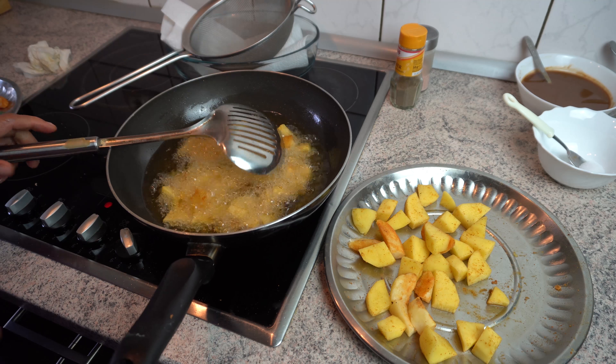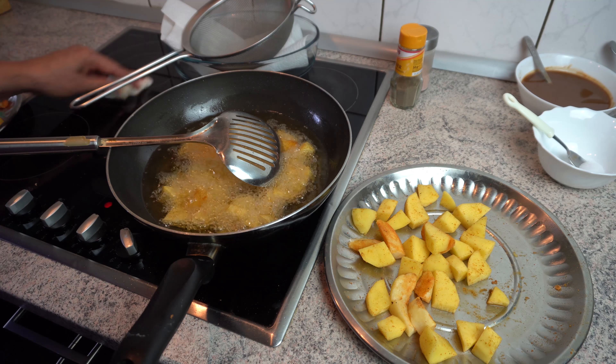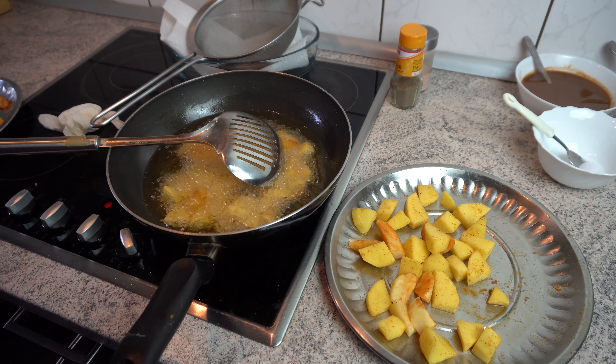It will be done in the dough. After all, put the dough in. Now let's try it — just pour the dough, then cut the dough. Add the dough, then add a little more dough.